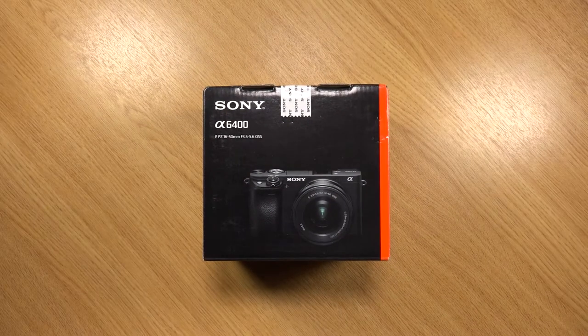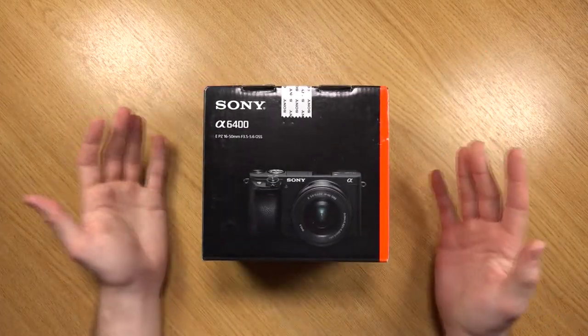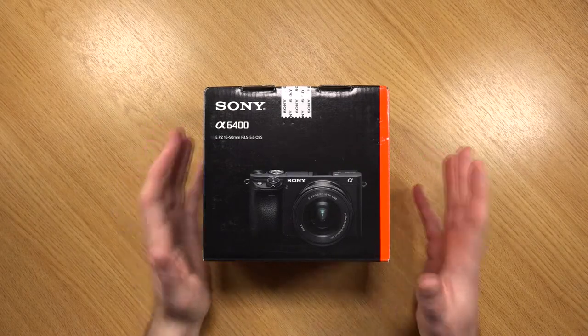Hi everyone, Mike here for Mike and Reviews. In this video I'm going to be showing you the Sony A6400, which at the time of making this video is Sony's latest APS-C sized interchangeable lens camera.